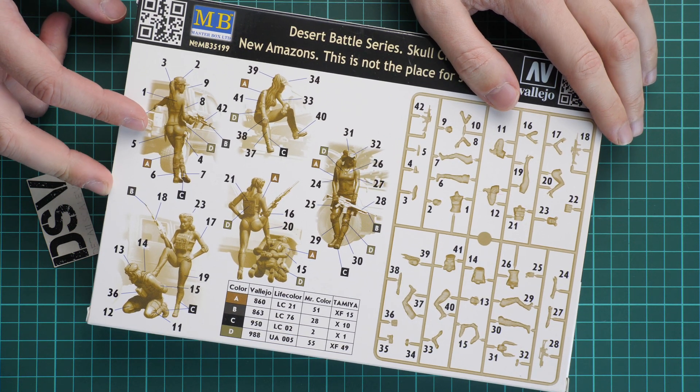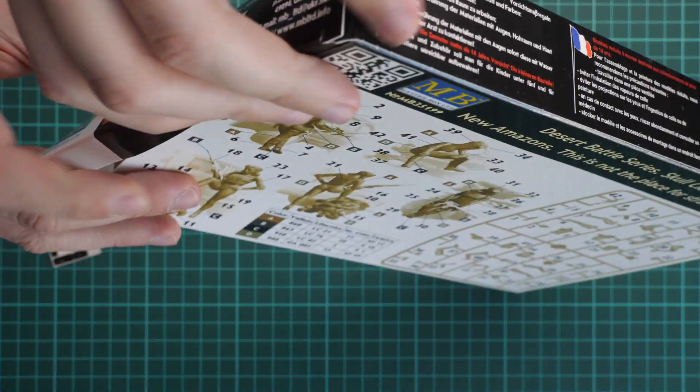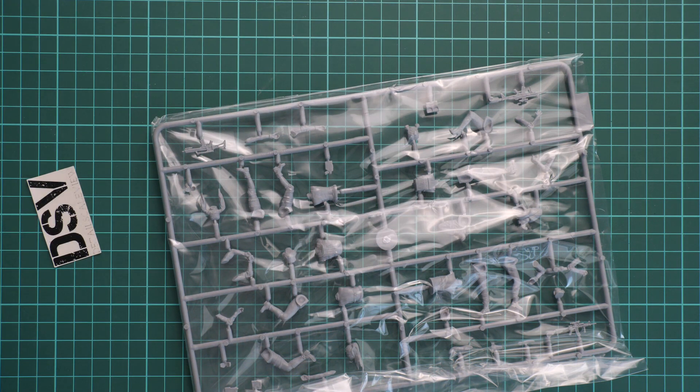As you can see, there are actually five figures provided, which is really surprising. So let's open it — it's a side-opening box. Here is what we have inside. There's plenty of space, so be sure not to put anything heavy on top of this box or you will end up with a smashed box and maybe some damaged parts.